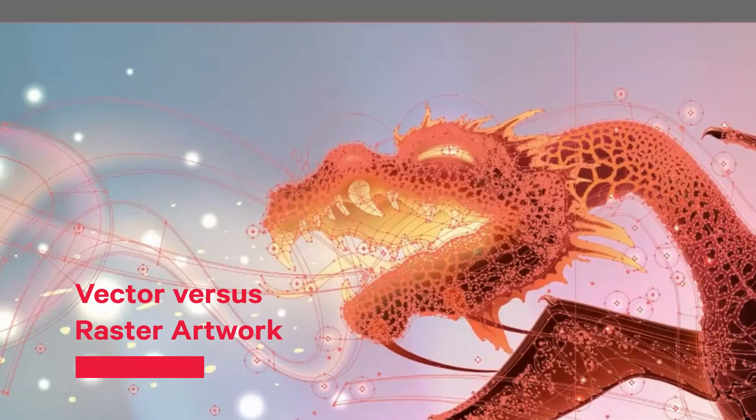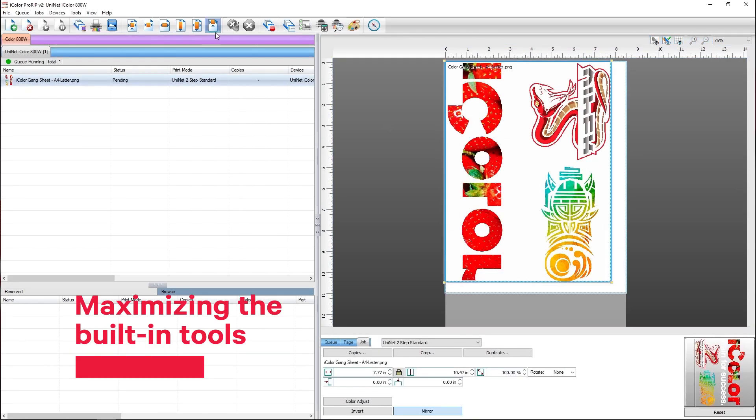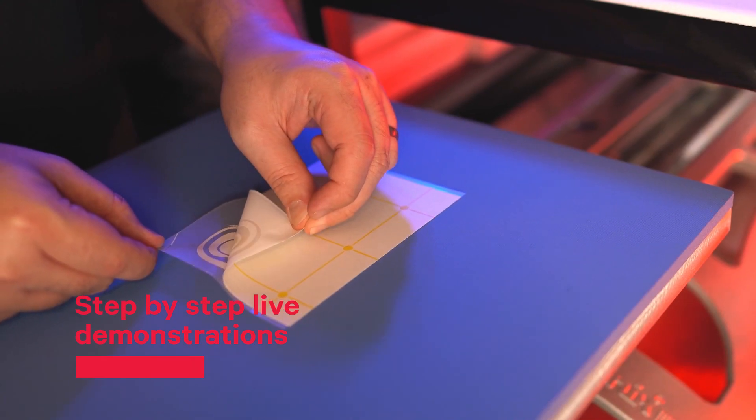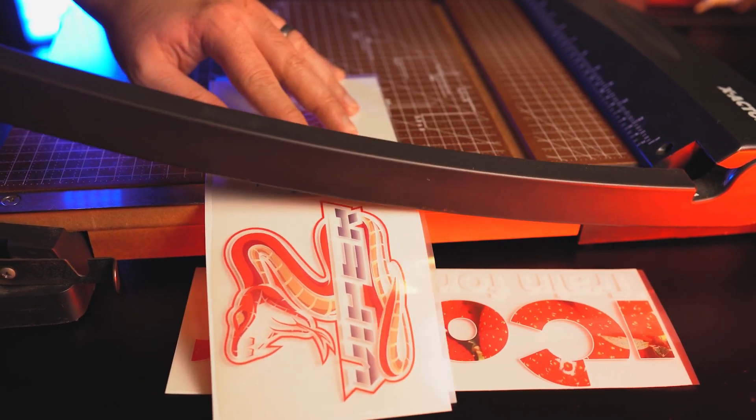Artwork basics, the guidepost system, graphic design, Pro-Rip software, digital transfer process, and advanced tips and resources.